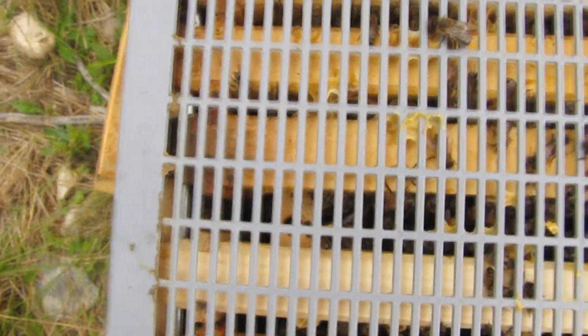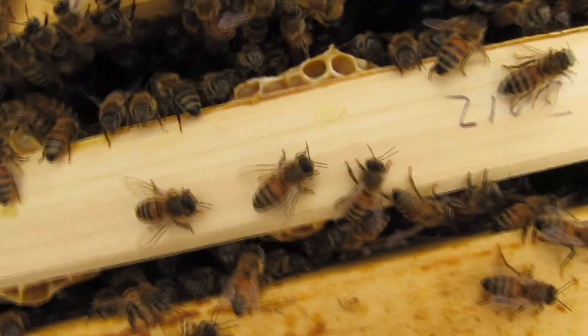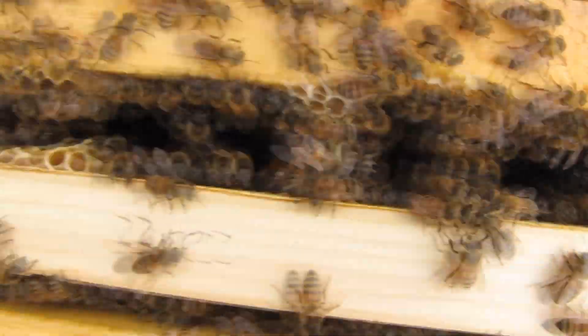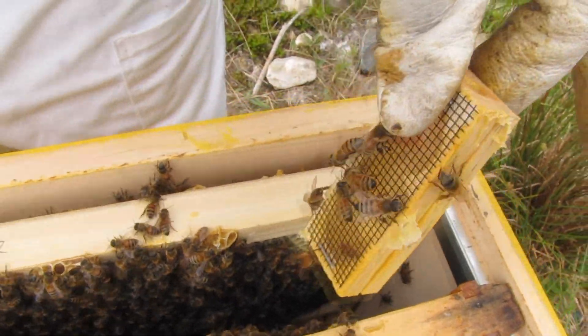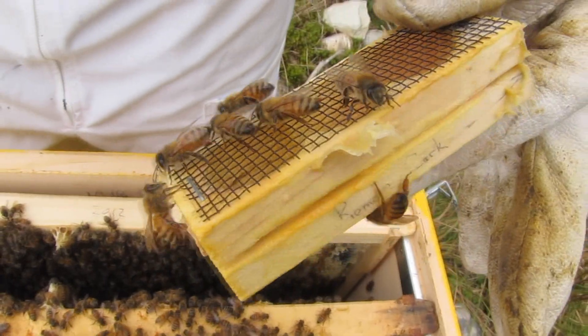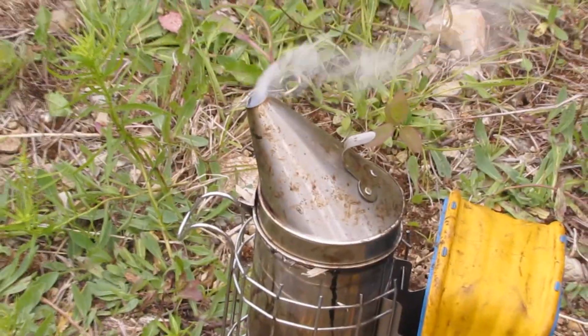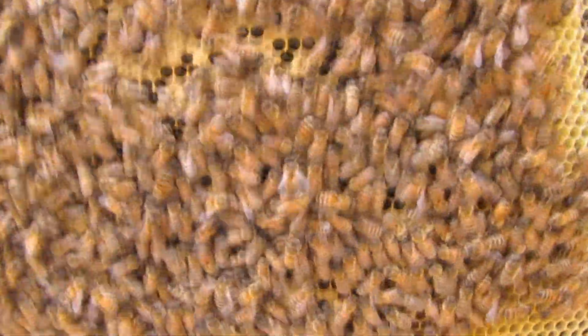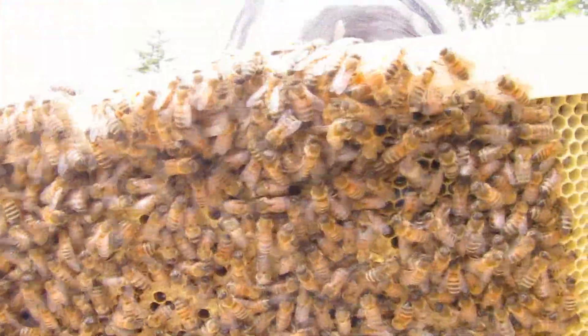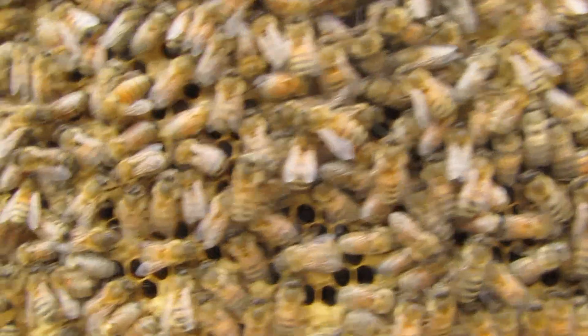Let's lift off the queen excluder. Okay, we have a lot of bees in this hive. It's empty. Where's the queen? So we're looking for a marked queen. I see capped brood, but what I'm really looking for is new eggs, right? Yeah, and the queen. A lot of capped brood, no fresh eggs yet.